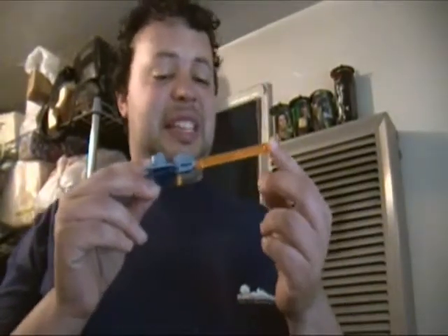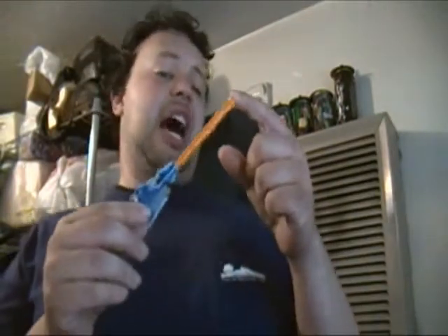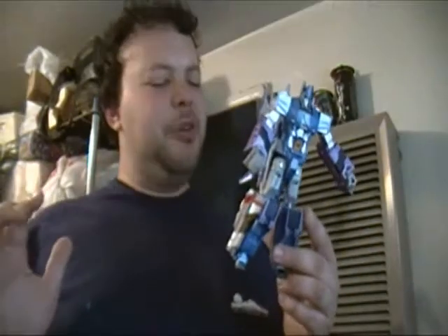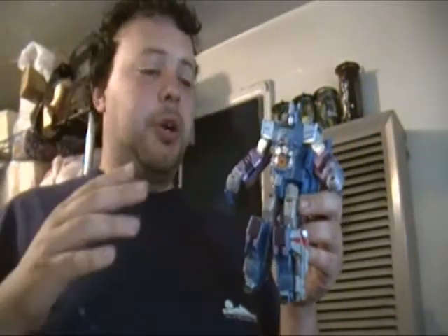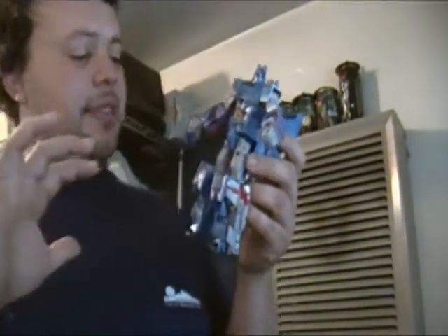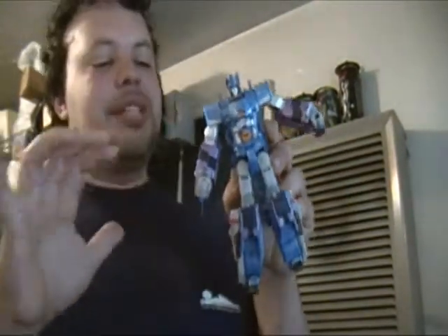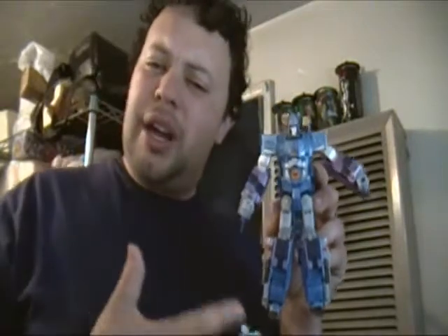Not to mention the cherry on top: this gun, which now definitely says Galvatron down the side of the barrel, instead of what it was before — just whatever, a gun. The transformation is super easy, not going to be too much of a taxation on your senses. You have to give it up for the paint apps, which are plentiful and different, with different tiers of hues, and it just looks amazing on this guy when it's all separated out and you can see what's what on him.